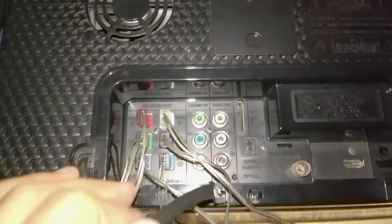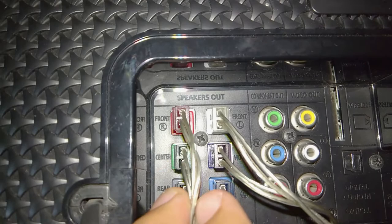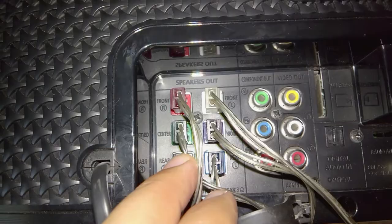I have connected all the speakers that I have — the front, the rear, the center, and also including the subwoofer. We can concentrate here so you can have an idea. It's very basic, very simple to connect. We do have the front right, which is the red. For the front left, is the left speaker, this side. For the center, is the small speaker.